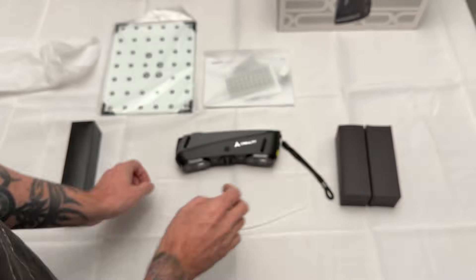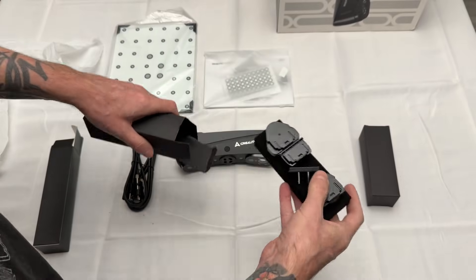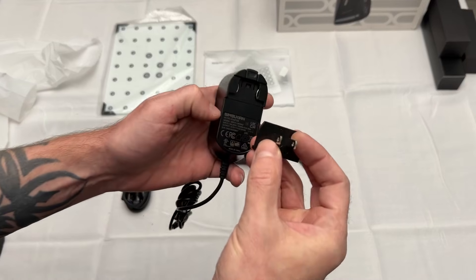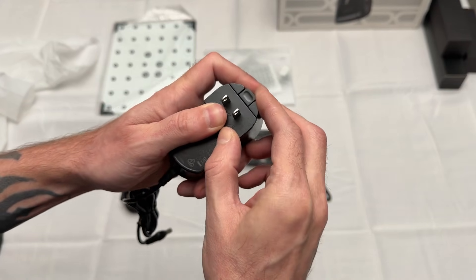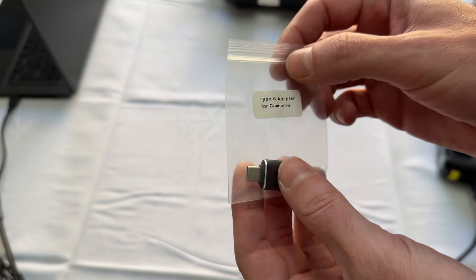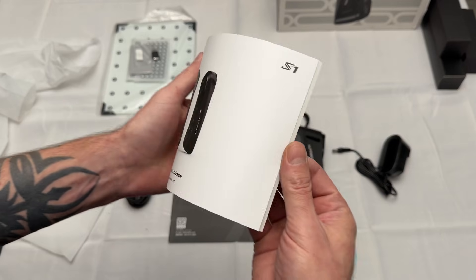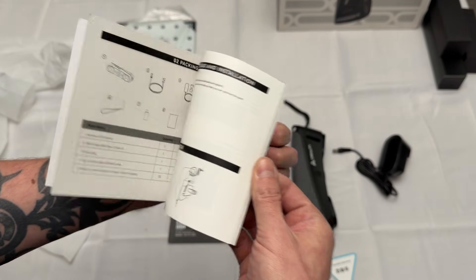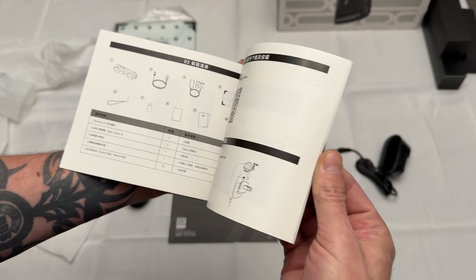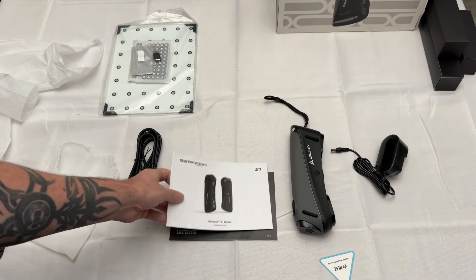It comes with a long cord and all the connections you'll need depending on your power outlet — here in the US I'll use the two-prong connection, but there's an adapter for other countries as well. To connect it, just slide the connector on and it snaps into place. It also comes with a USB-C adapter. The manual is pretty basic and doesn't explain everything in detail, especially the software, which can be tricky if you've never used it before. Feel free to leave a comment if you need help.